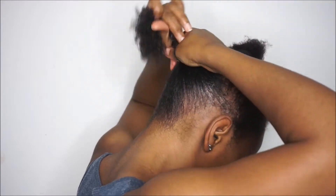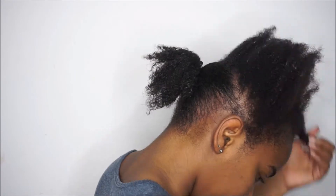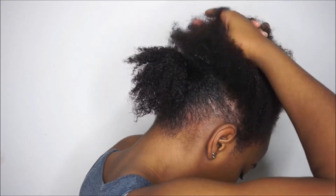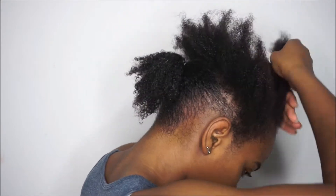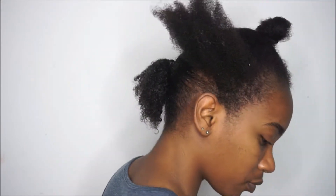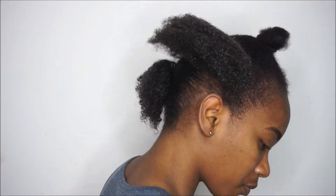Just to help stretch my kinky hair, I left it in a ponytail holder as I worked on the other sections. I made a second one, so I pretty much parted my hair into three large sections. I added a generous amount of gel to the second section as well — I was being very generous with the gel.